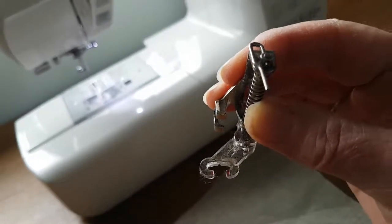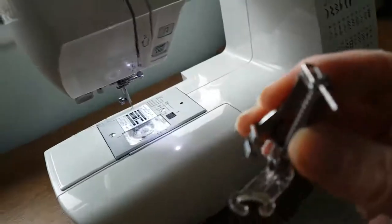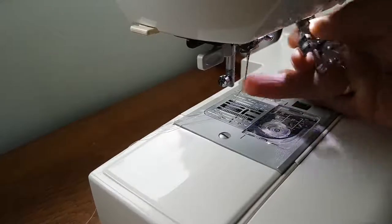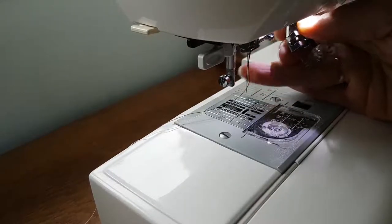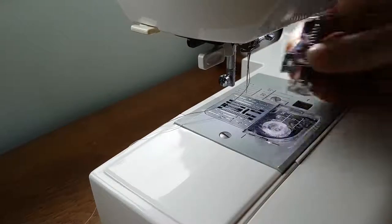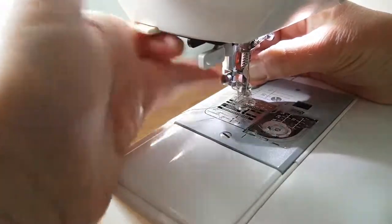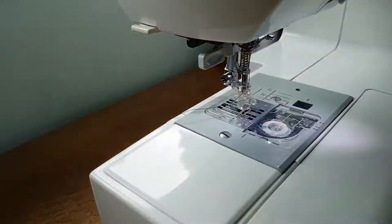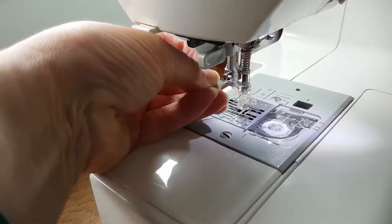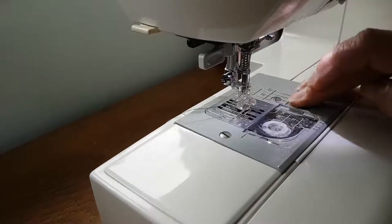So you've got to have one of those, and then what you need to do is actually pop that on your machine. You need to take off the foot that you've already got on your machine. As you can see, I've taken off the previous foot and there's just a little divot there that goes in behind that screw, and then you just screw that up and tighten it with your little screwdriver. There we are - so that's your foot on.